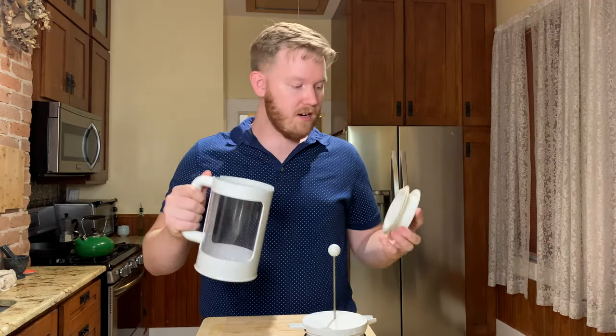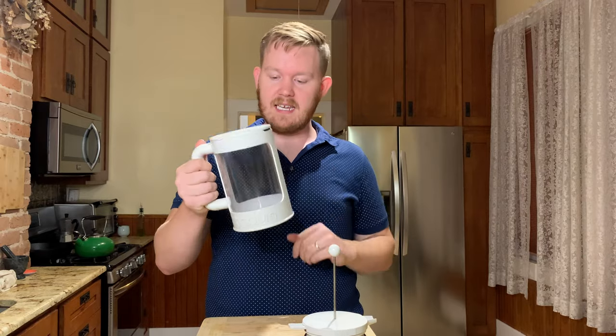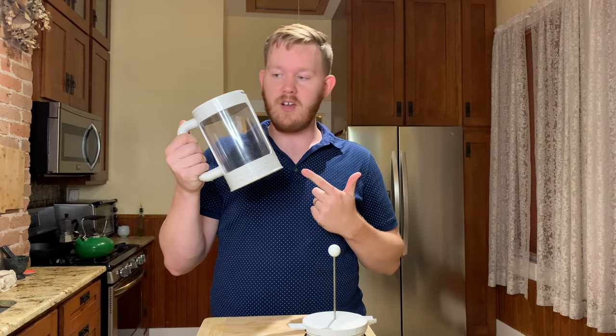The coffee and water are going to go in here. We're going to put that lid on to seal it and stick it in the fridge for a couple of hours.